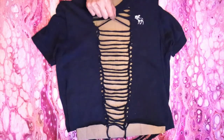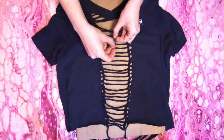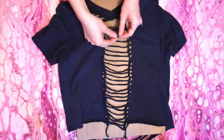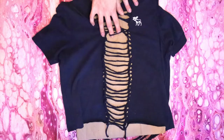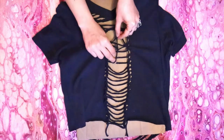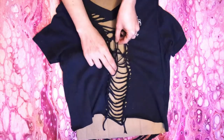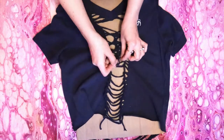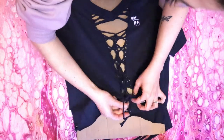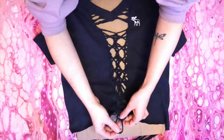Now for the crisscross pattern: grab the top strip and twist it making a loop. Skip the next two strips and grab the fourth one, pull that up through the loop and twist it. Then grab the third strip, pull it up through the loop and twist it. Then grab the second strip and pull it up through the loop and twist it. Then repeat — skip two strips, grab the third one down, pull it through the loop and twist it. Grab the second strip down, pull it through the loop and twist it. Then grab the first strip, pull it through the loop and twist it. Repeat this pattern until you get to the bottom, then cut the bottom loop and tie the sides back together, one on each side of the strip above it.